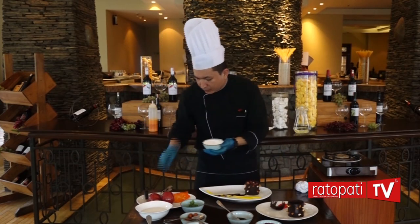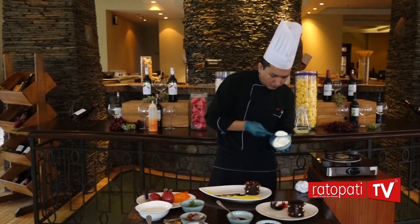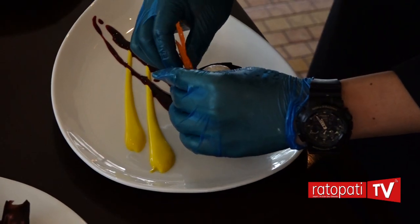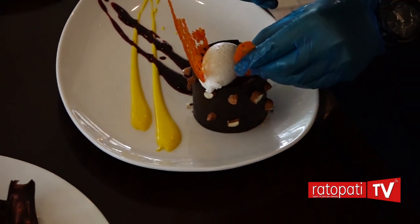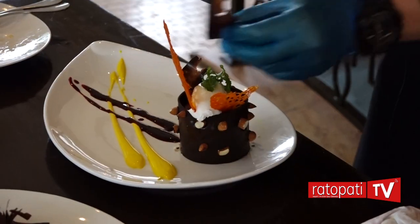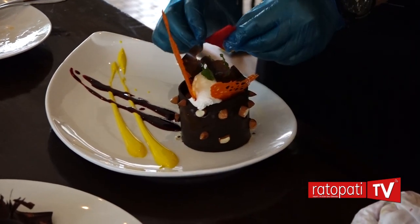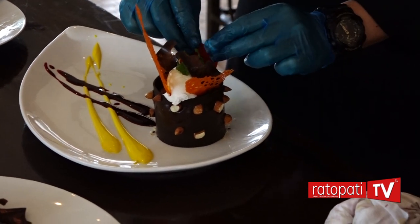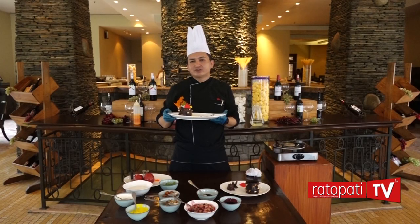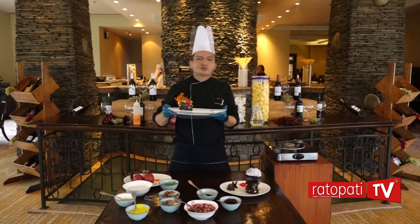I will garnish with the cream, caramel and orange. This is the granola blueberry apple chocolate shell, ready. This is made for the family. You can enjoy it as a dessert.